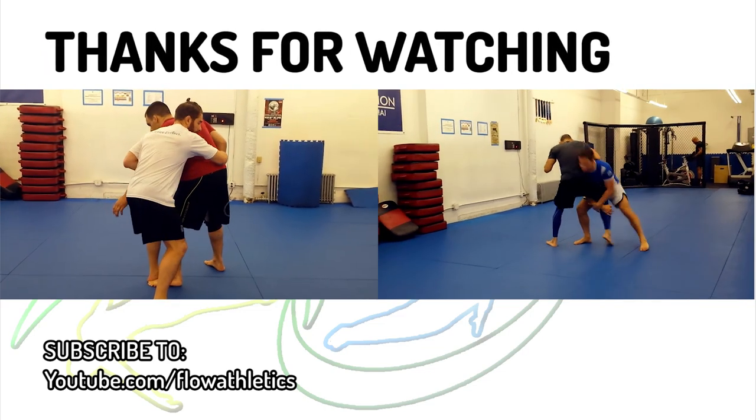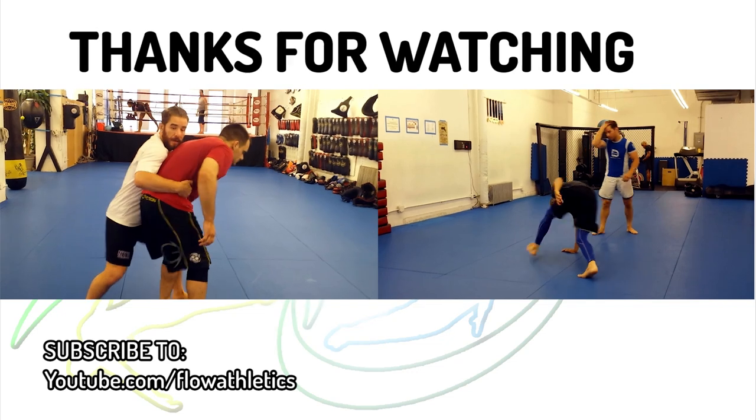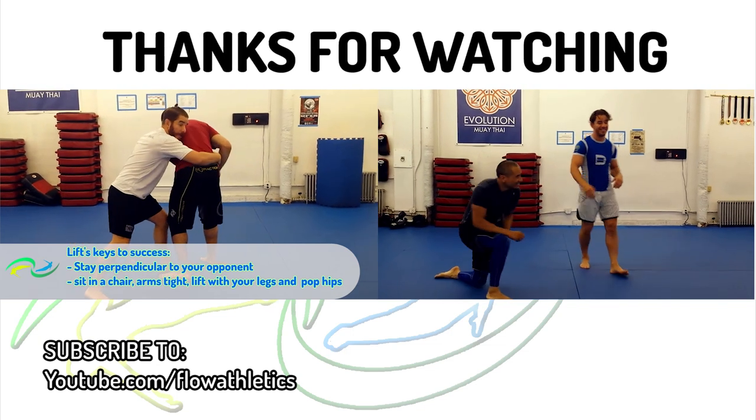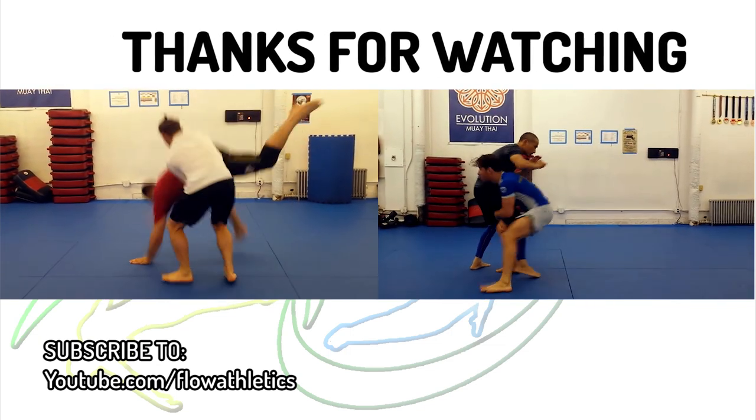Hope you like these slick back takes. One of my athletes recently told me he's been using the Russian effectively in Muay Thai clinch, which I thought was really cool and I didn't expect to hear that. I'd love to hear from you in the comments if you've used one of my techniques in training or competition, or found a way to make it work well for you.